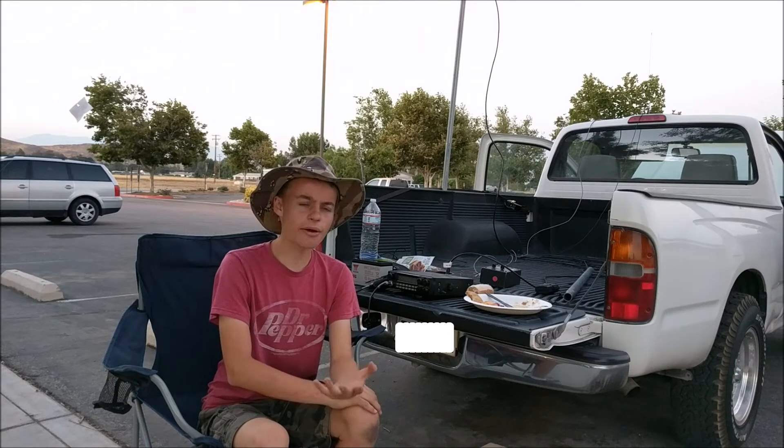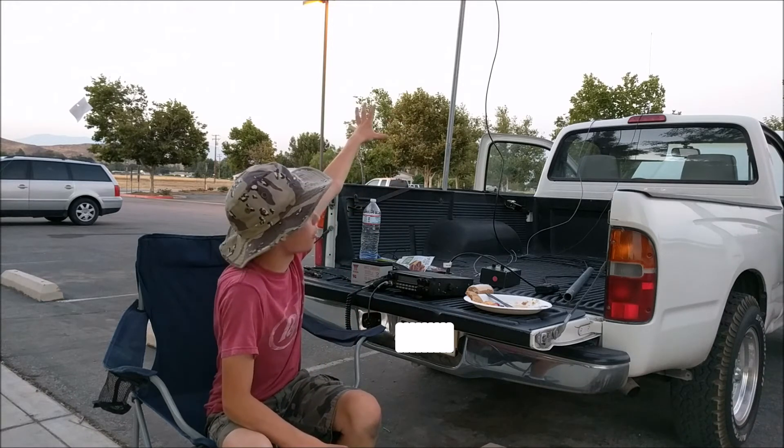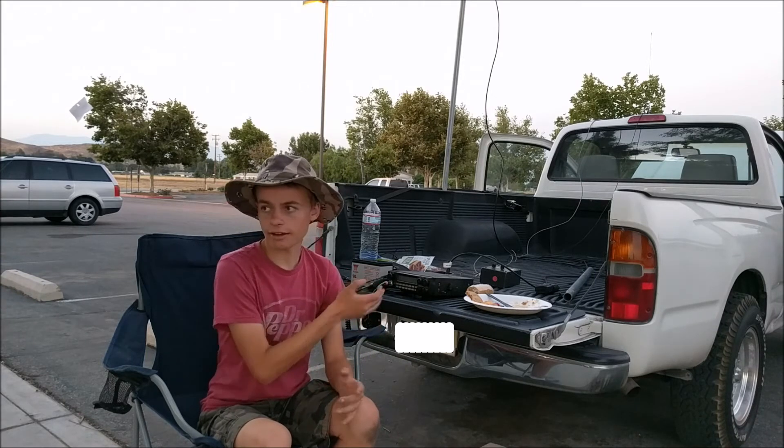Field day in ham radio is when all the people that do ham radio in a certain area come to one place, set up their stations, and try to contact people. This is my little ham radio station based out of my truck, and it's pretty cool because I'm able to build this antenna in about 10 to 15 minutes — which is great for emergency situations. If cell phones didn't work and all the power was out, I could set up this off-grid station and contact people from far away. That is what field day in ham radio is meant for — so you can prepare for emergencies and contact others when cell phones and other means of communication are not functional.